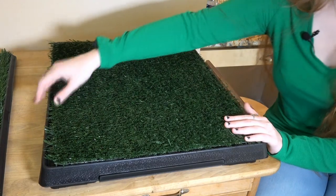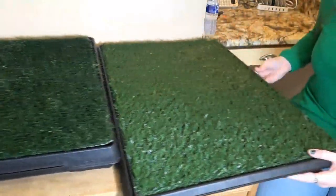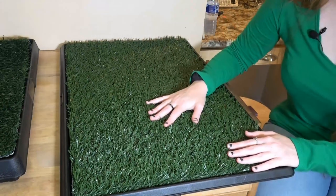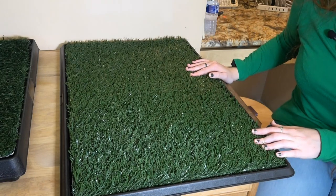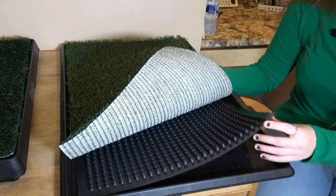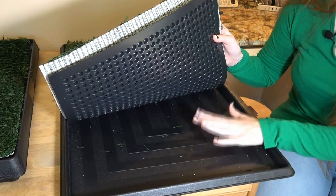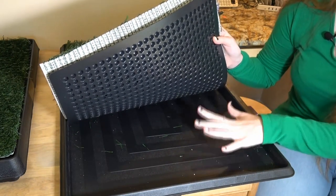Now let's take a look at the other size. This is the larger one — the 20 by 30 inch pad, and it has a different design. You have the turf on top, elevated cones in between, and then a tray below for easy cleanup if there's pee or anything like that.